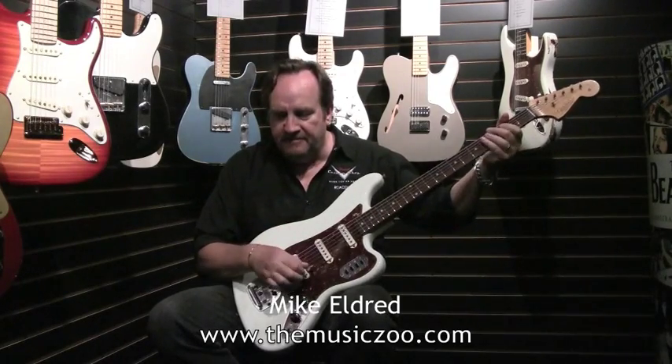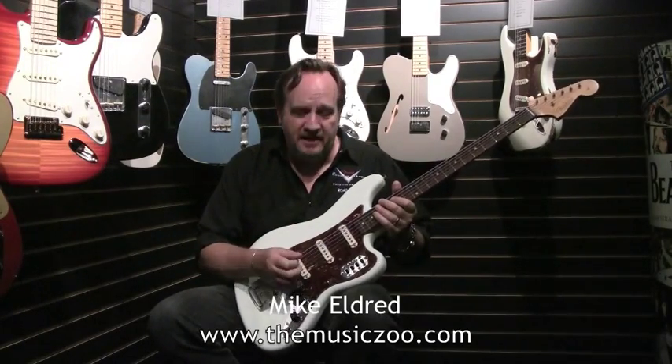It's tuned E to E from us, but you can tune them to anything you want. You can put a different set of strings on them and tune them to B or tune them to A. They're really great sounding — a metal type of thing, or if you run it through a distorted amp, it's a real heavy sounding instrument.